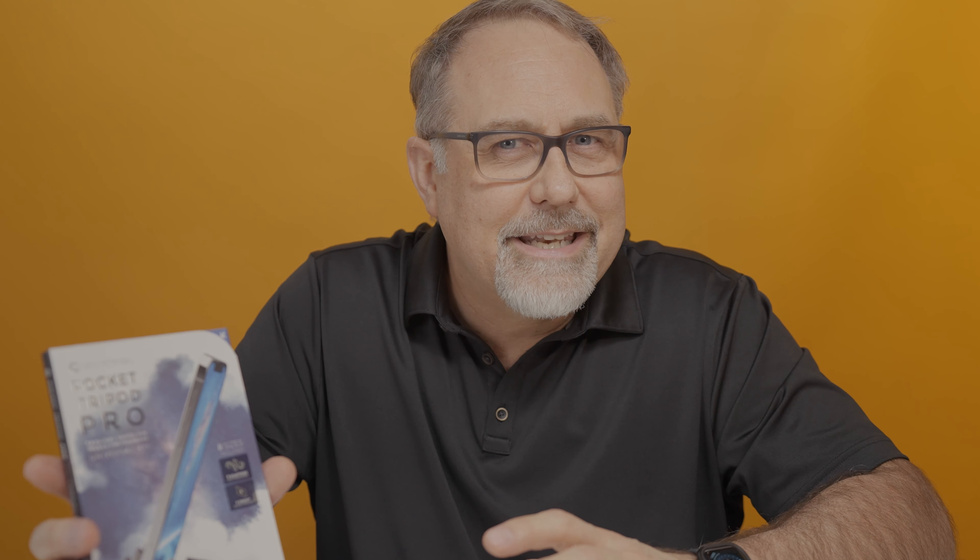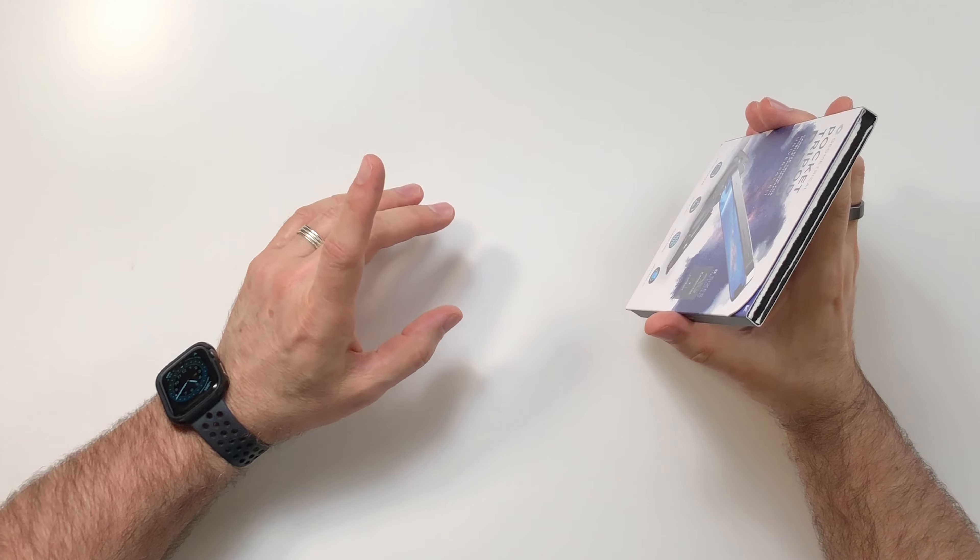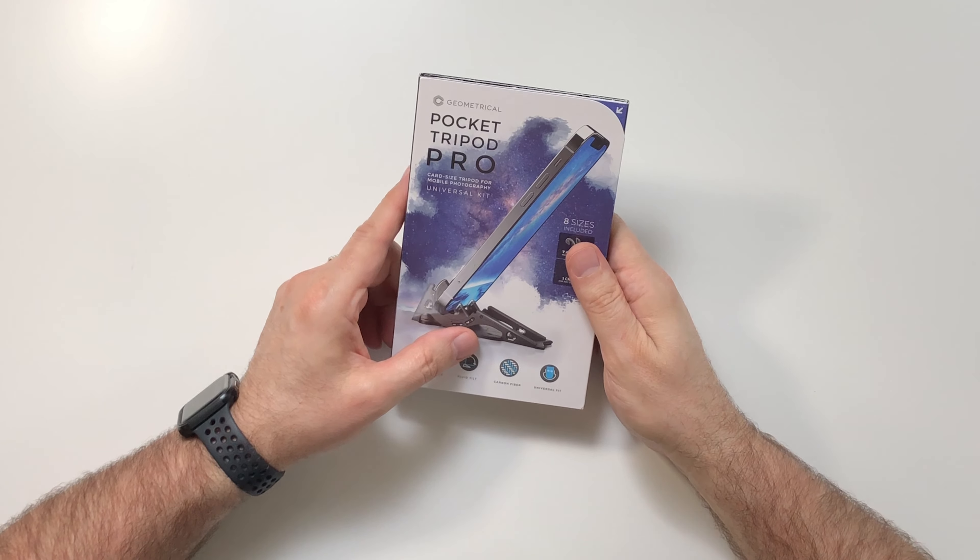Basically what we're talking about is a tripod for your smartphone that will fit in your wallet. I believe this has a lot of potential. I know virtually nothing about it, so I'm ready to unbox it and see if it will meet my need and if it looks like it has the potential to help others in this growing area of doing videography and cinematography with the tool you're carrying in your pocket every day. Are you ready? Let's get started.